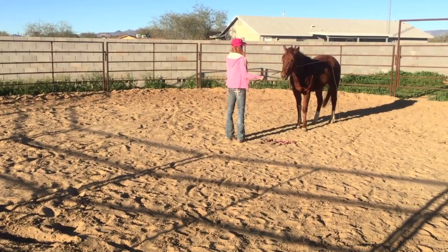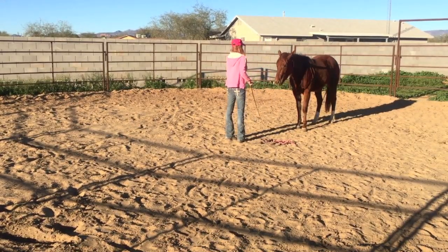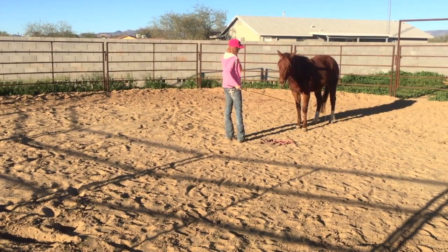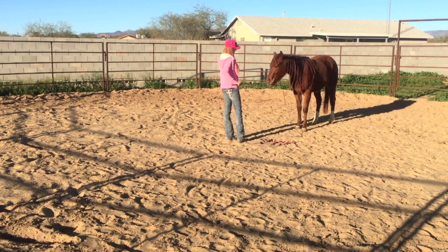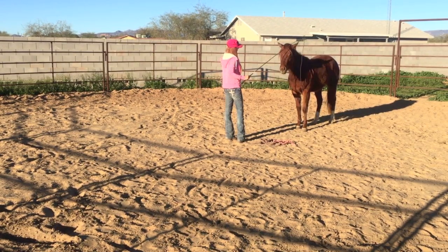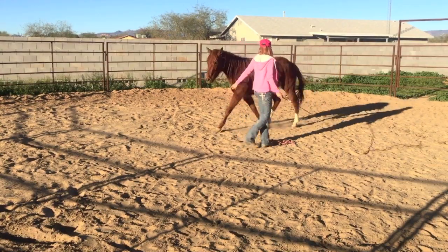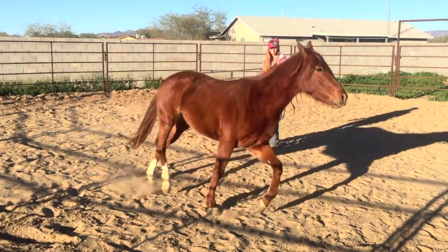I'm going to start off with her in the middle of the round pen and I do not have a lead line on her. I'm just going to go over her a little bit with the whip and do some desensitizing before I send her off. When I want to send her I'm going to step back out of her way, point where I want her to go, and drive with that whip.